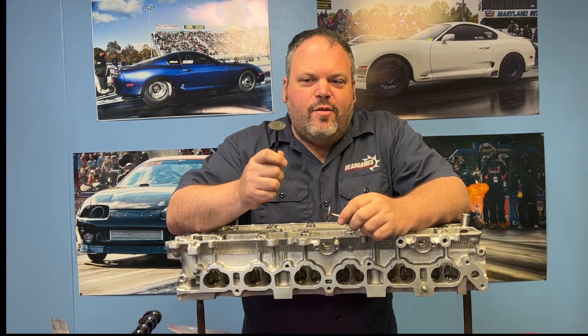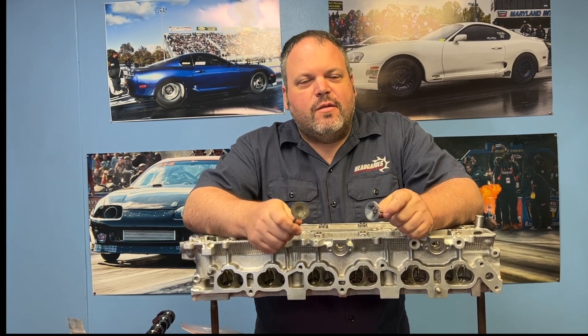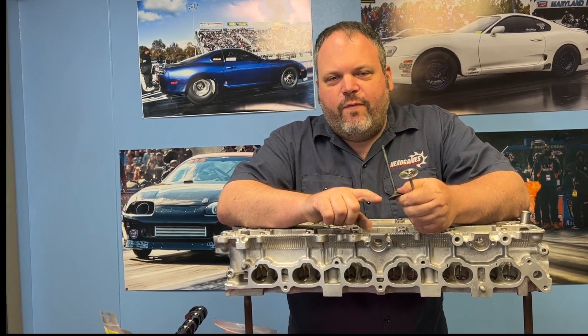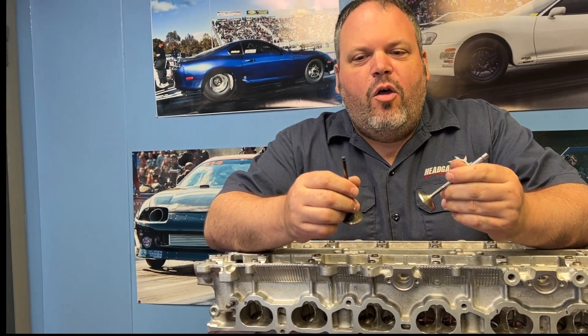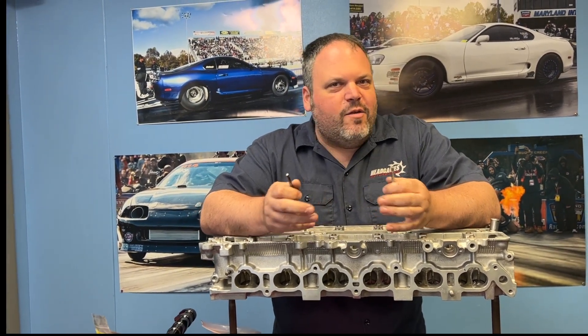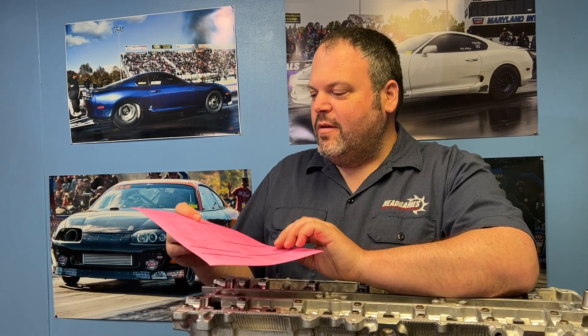First up, guys who mark everything when you're getting your cylinder head rebuilt — just stop that. Because when you're going to get your head rebuilt, everything is getting machined. That means the reface, the valves are going to get refaced, you may be using new parts. All of these parameters are going to change, and marking where things went is not going to help you. The first part of setting lash actually starts at the seat and guide machine, because stem height is going to dictate how much lash and how much spring height, and if you're going to need a certain size bucket. If your valve is sunk, or if it's not at the right height — especially you guys using oversized valves — it's going to change all of your geometry.